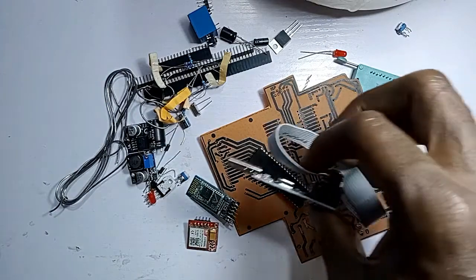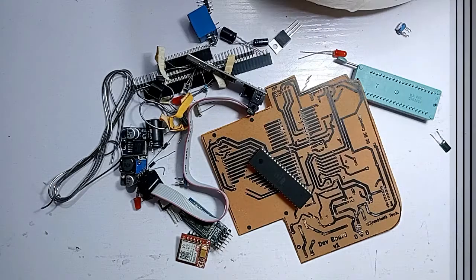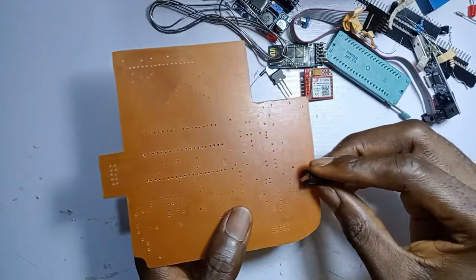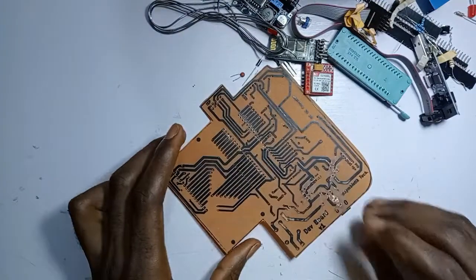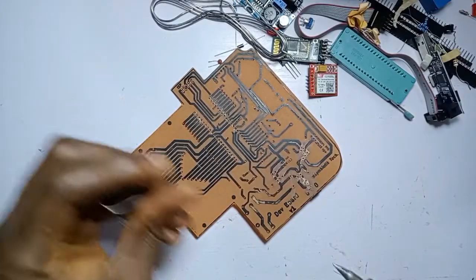So, we can actually program the board using Atmel Studio 7. We are going to have a lot of tools to connect with these other tools.